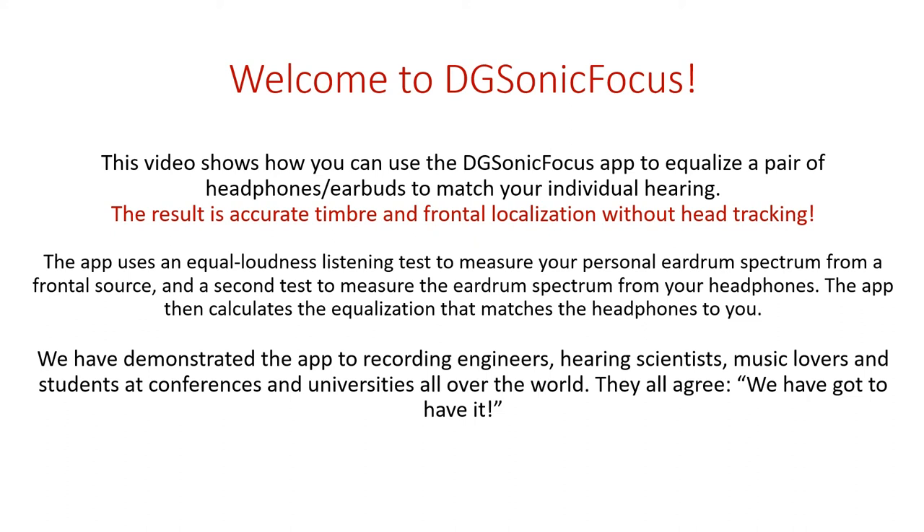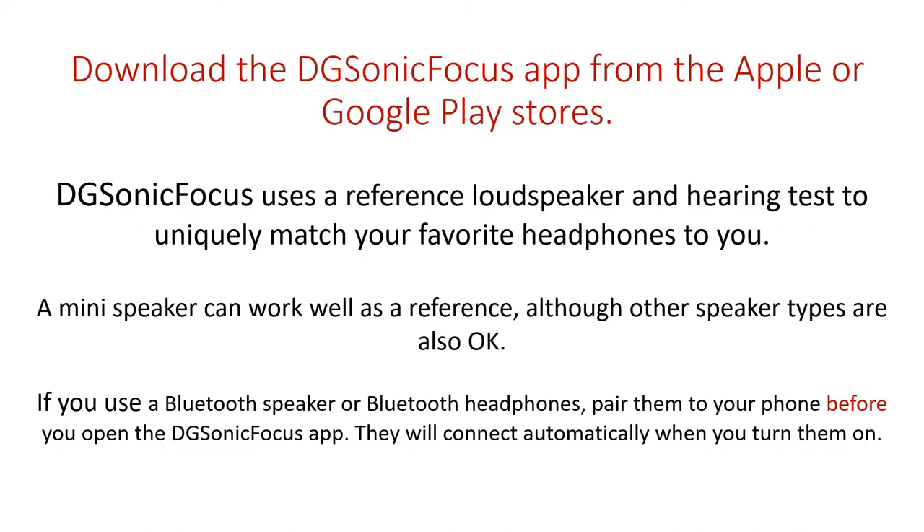We have demonstrated the app to recording engineers, hearing scientists, music lovers, and students at conferences and universities all over the world. They all agree we've got to have it. You can download the Digisonic Focus app from the Apple App Store or Google Play.